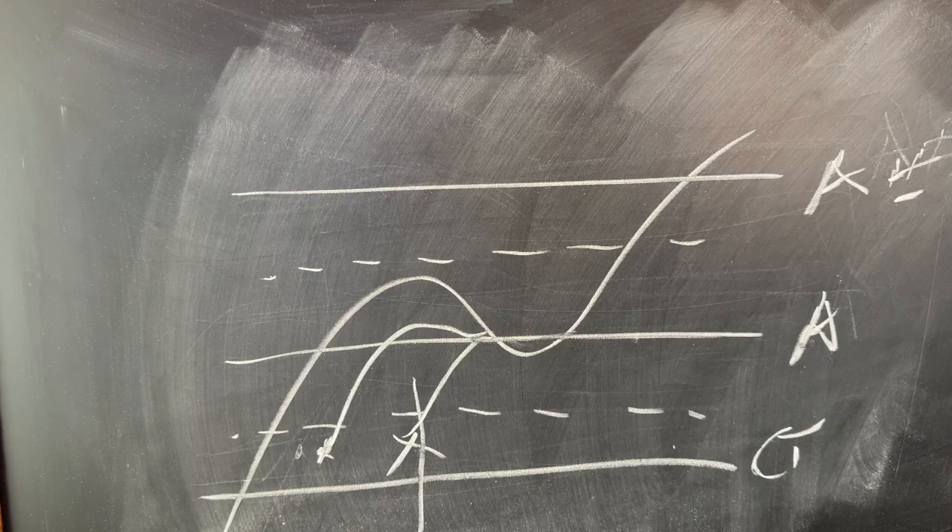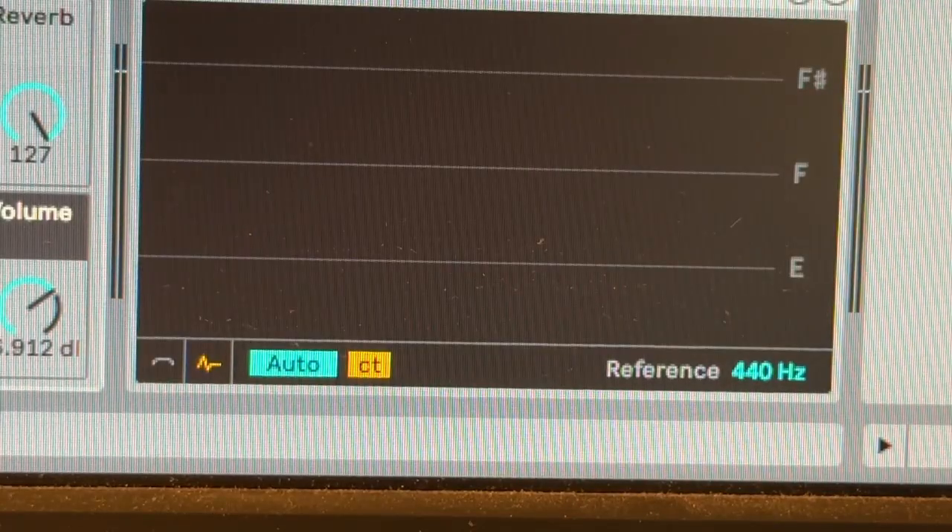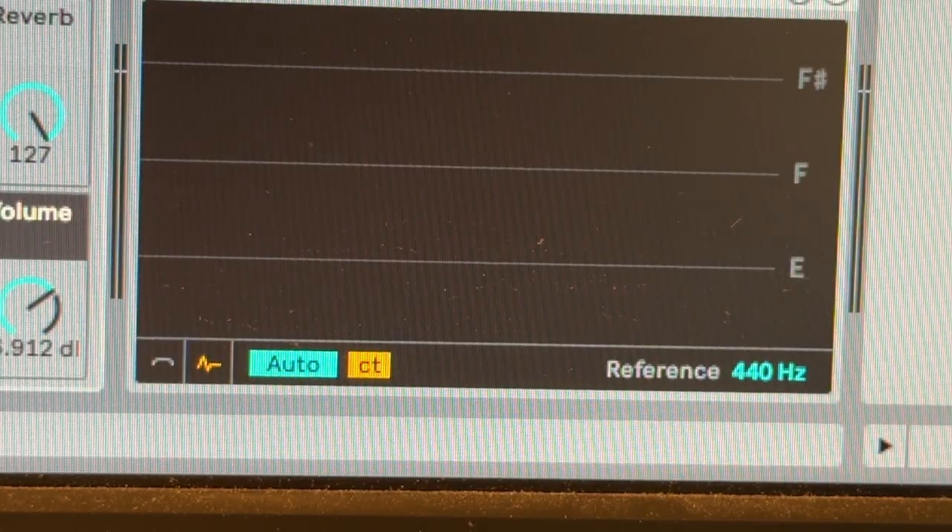I've focused the camera on the tuner feature of Ableton DAW so you can get a rough idea of sliding between notes and how that sounds.